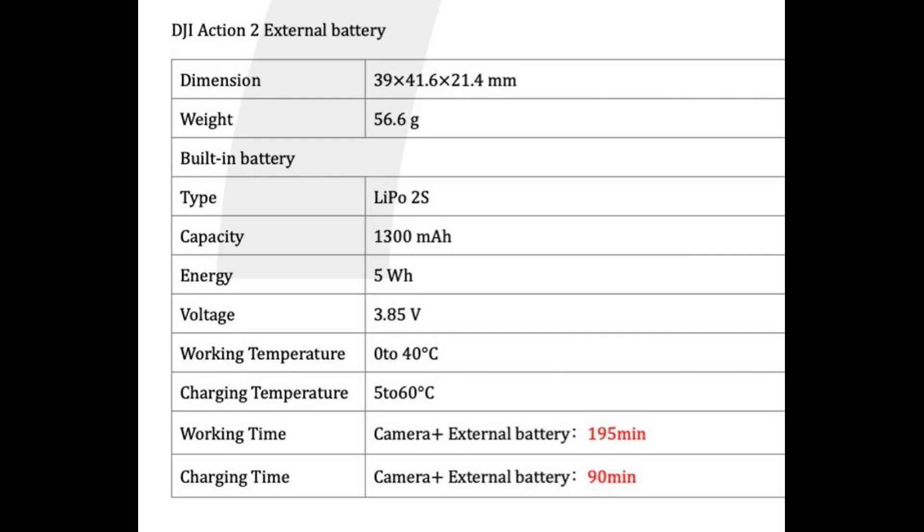In the spec sheet there also seems to be another module — an external battery module. It has the same dimension as the external screen, weighs 56.6 grams, and has a capacity of 1300 mAh. Because it does not have a display, when attached to the camera module the total working time would be 195 minutes.